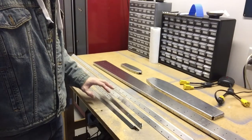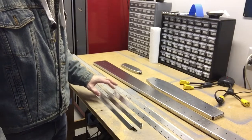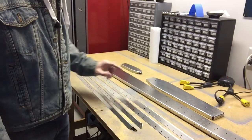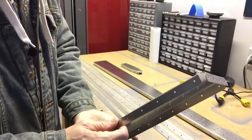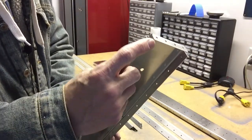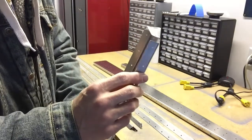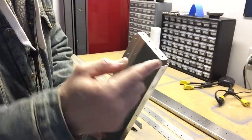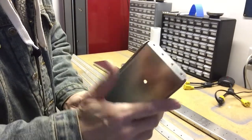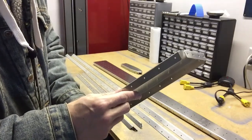I just finished the absolute maddening task of removing all those paper labels and stickers. One thing I noticed on these new parts is that Zenith is now rounding all these corners. On my original parts these were just 90-degree corners and you had to take a file and round them down. Now they're coming hot off the press, ready to go. I really like that.